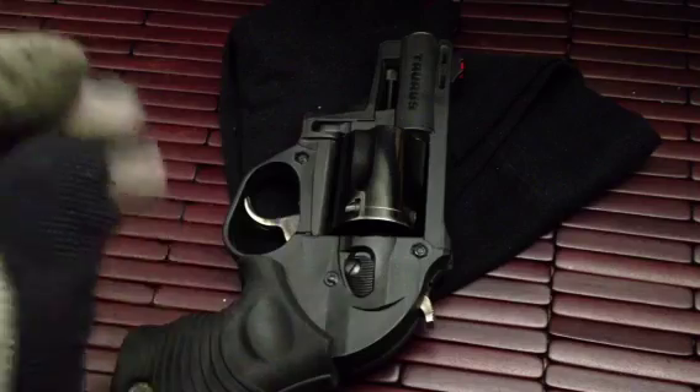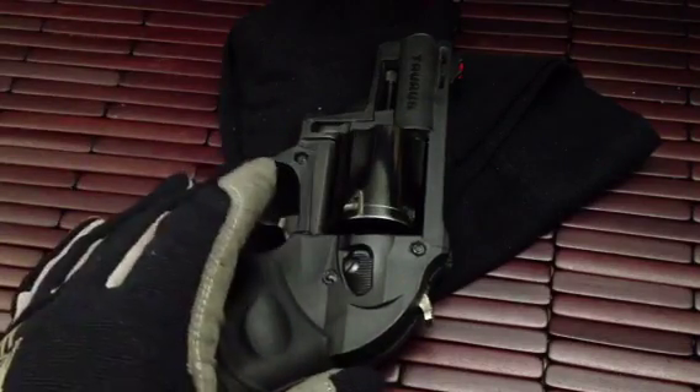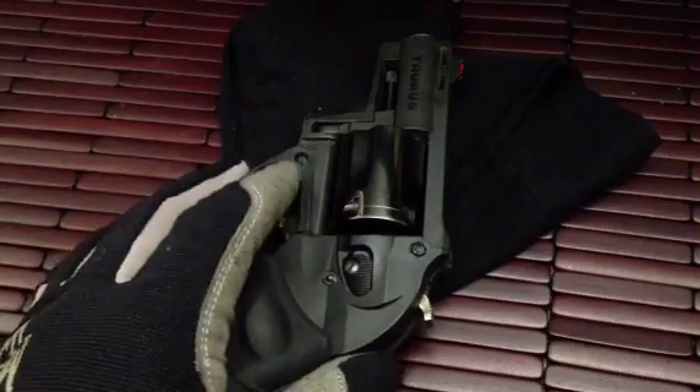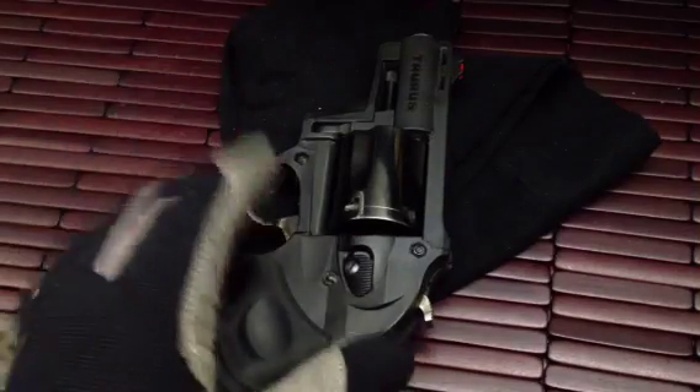Hi guys, I just want to make this video real quick. I had some issues with my Taurus revolver. First off, let me say Taurus is a great company. They make great firearms and I'm really actually happy with this pistol, but I did have one big problem with it.